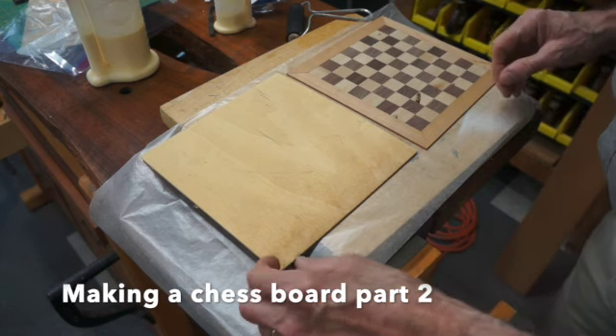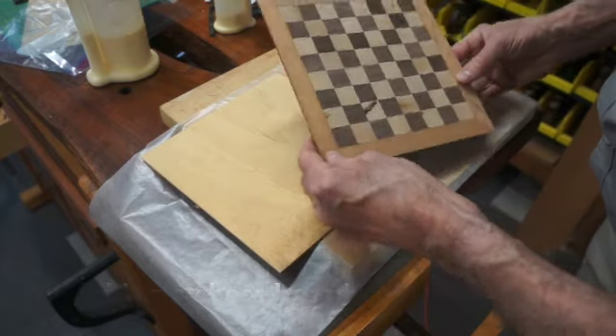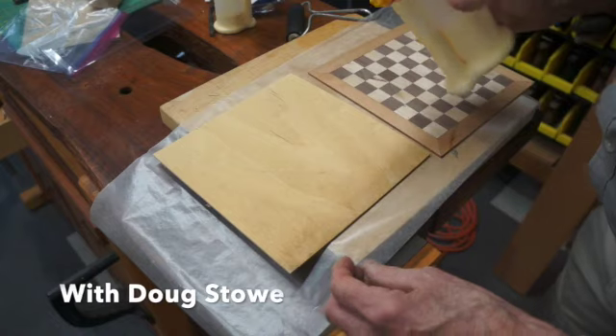This is part two of making a traveling chess board, chess set, with the students at Clear Spring School. And this is my assembled pattern. You can see I've got it taped together on the back side. And this is a piece of eighth inch Baltic Birch plywood.